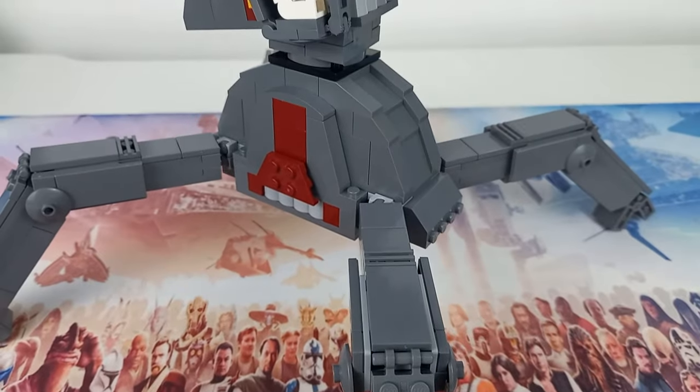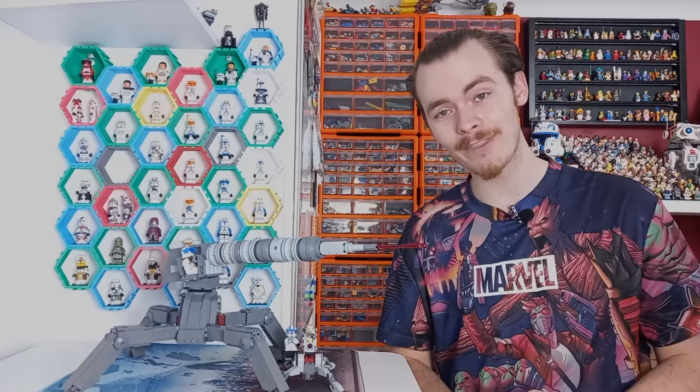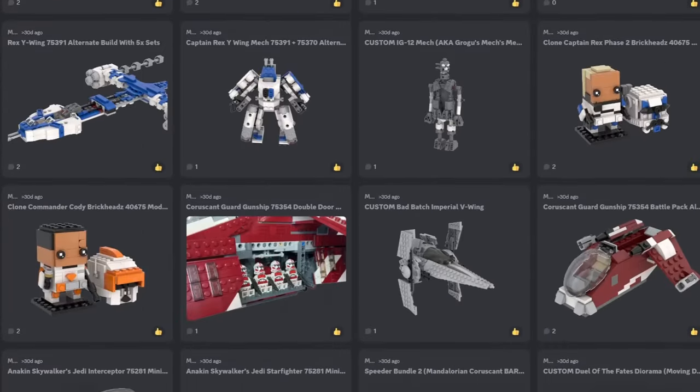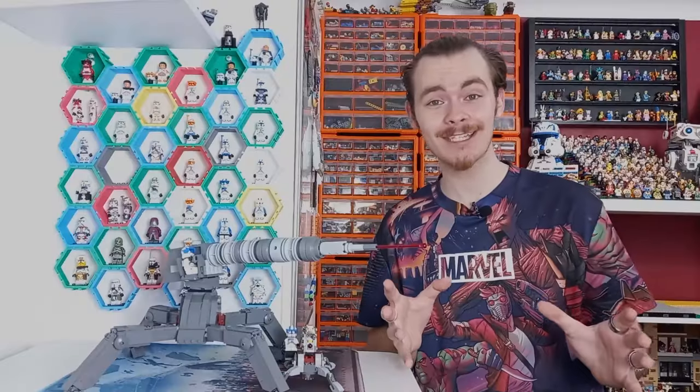If you had multiple of these — which I'm not going to fit on my shelf, but if you did want to build multiple — the instructions should be up with this video. If they're not on Rebrickable they will be on Discord already, so consider becoming a member for three pounds a month to access all of the instructions I have ever made for no extra cost. That's right, brick tier members get instructions for absolutely free.